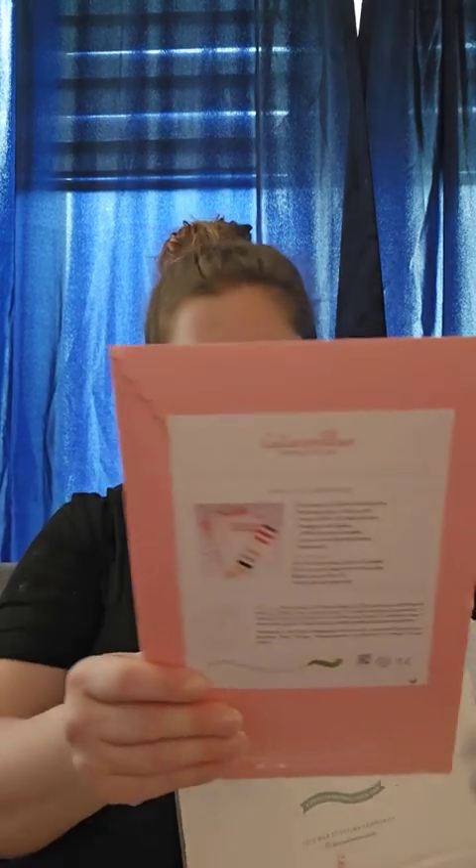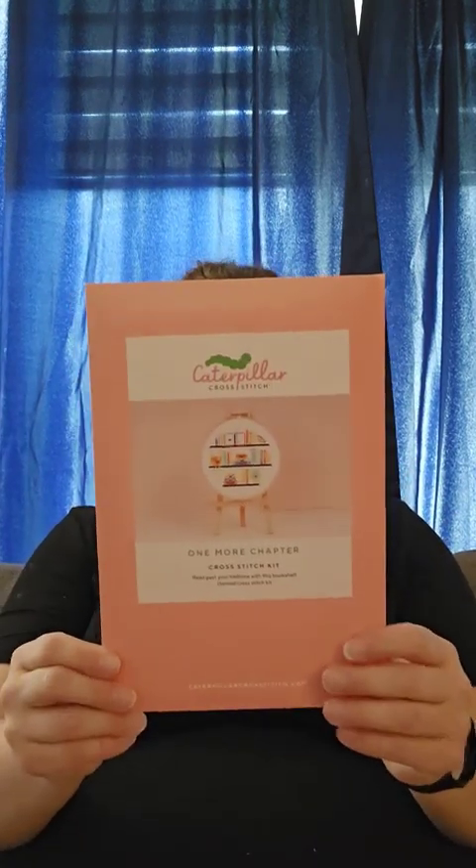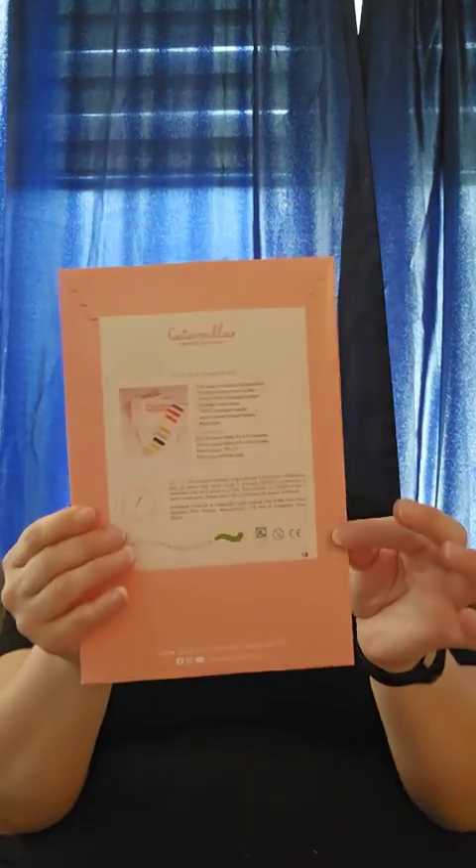I'm going to move all this fluffy stuff aside and get to the beautiful pattern. It comes in this amazing little package, and at the back it lists everything that comes in the kit: instructions, DMC colors, Zweigart fabric, a DMC needle, a thread holder, and a bookmark.